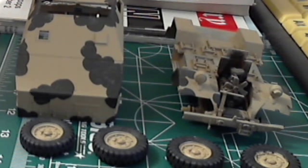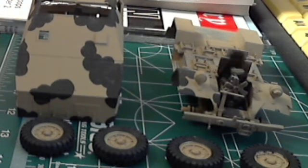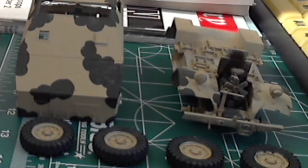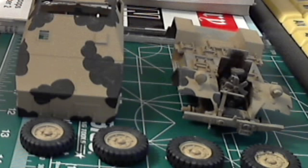It's a Tamiya British quad gun tractor. I've also got the artillery piece that goes with it — a separate kit — I haven't started on it yet. It's 1/35 scale. This is actually an older version of this kit; not sure of the date on it, but it's probably 80s or 90s, something like that.